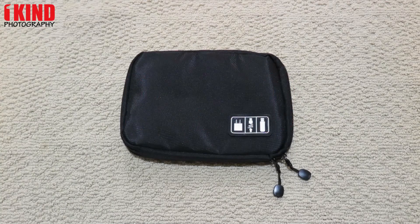How you doing? This is OneKind Photography. We were contacted by a company called eStar. They sent us this case — it's a travel cable organizer electronics accessories case for phone, charger, USB cables, and hard drive. It retails for about $12. I'll leave a link in the video description for where you can buy it on Amazon.